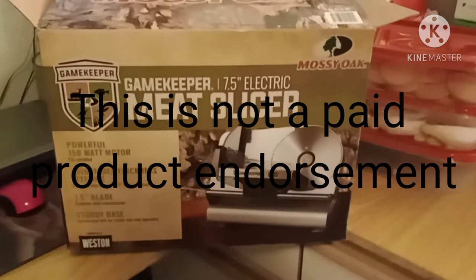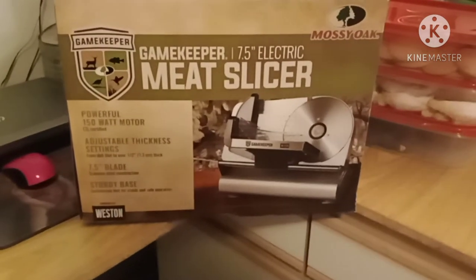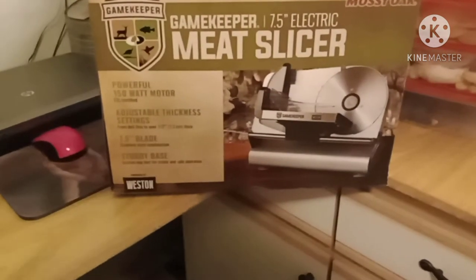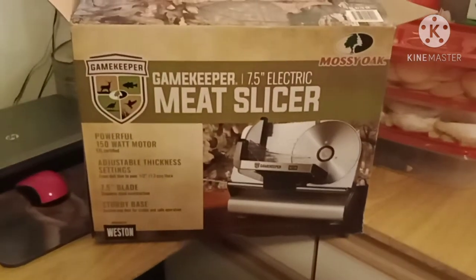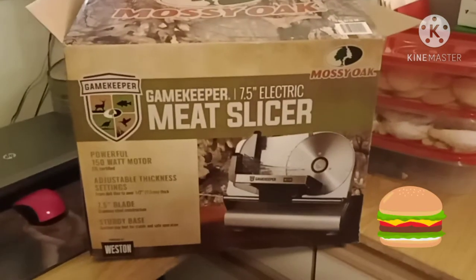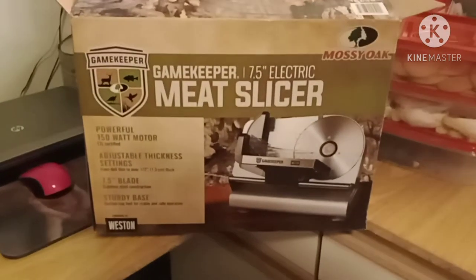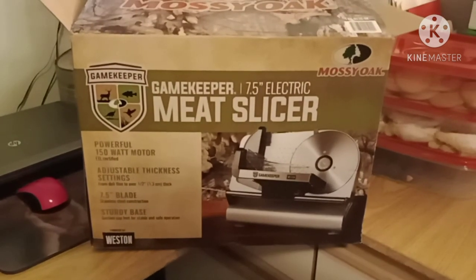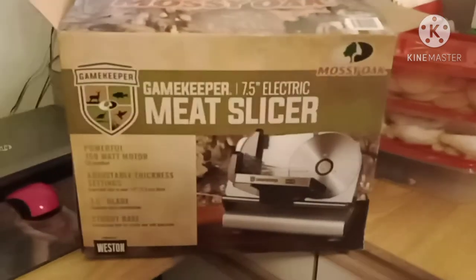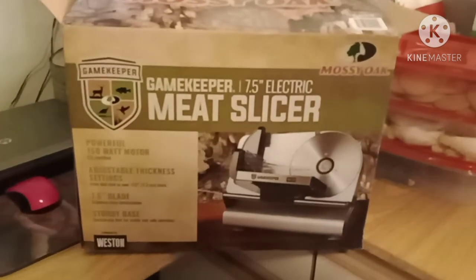This is our new gadget for the homestead. Mark and I bought ourselves this meat slicer — it's called the Gamekeeper Meat Slicer. We do a lot of smoking of various meats: beef briskets, chicken breasts, turkey breasts, anything that you can smoke. We bought this for ourselves for Christmas, and it is put out by Mossy Oak. This is just going to be a quick video on learning how to use it.